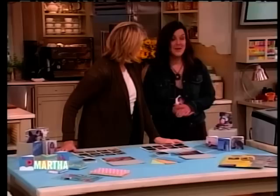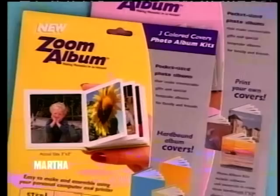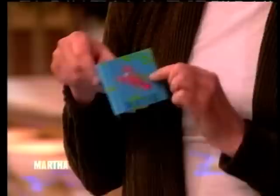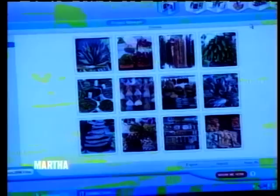So tell us about Zoom. I would love to. Basically what we have are kits, and the kit has everything in it that you need to make three albums, including software. The software is kind of a free-of-charge edition, and there's two versions: the photo cover, where you can print your own photo cover, and the solid cover, which you can see has beautiful embellishments. I went to Michael's — that looks familiar.